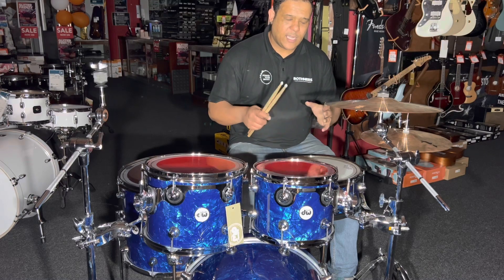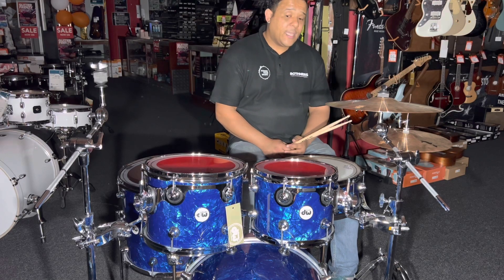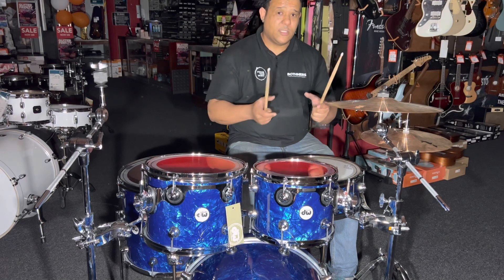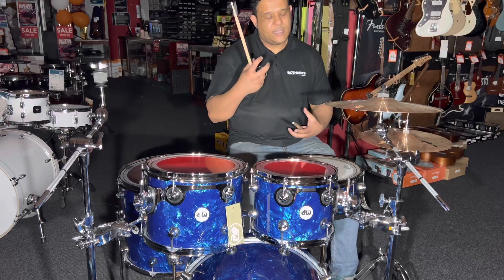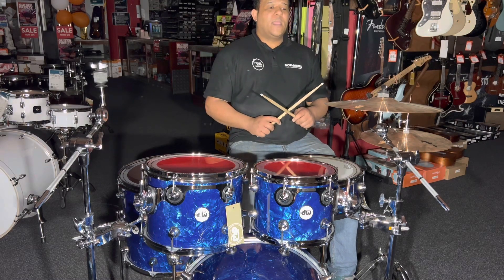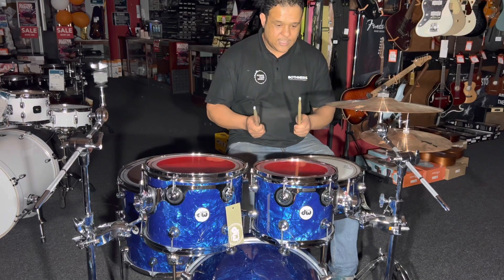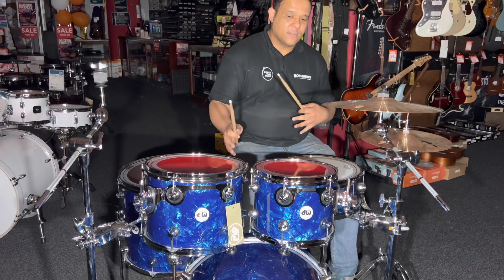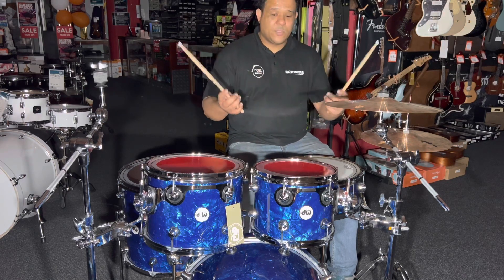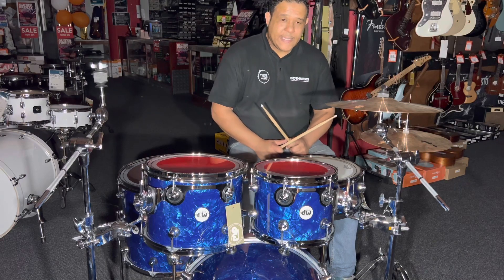The Mapex Armory is a way cheaper drum kit, but what I can say is the Armory has hybrid shells — maple and birch — giving you attack, warmth, and nice sustain with their 45-degree bearing edges. It's not that far off. The Design Series is a better kit, but are you going to spend 15,000 to 20,000 rand more for the DW? That's entirely up to you. If it's not in your budget, the Armory series is a good kit.